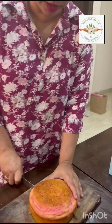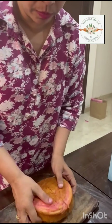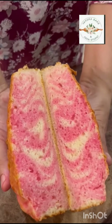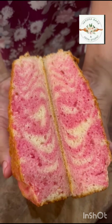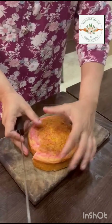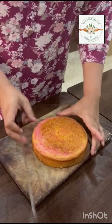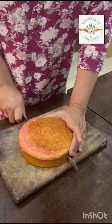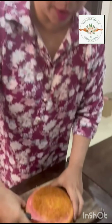Now let's see the layers, how they are. Look at the marbling, look at the pink and white shades. This tea cake will be cut into wedges — one into four, and then one into eight.